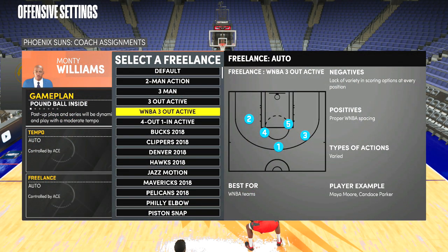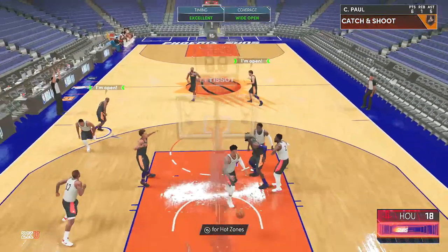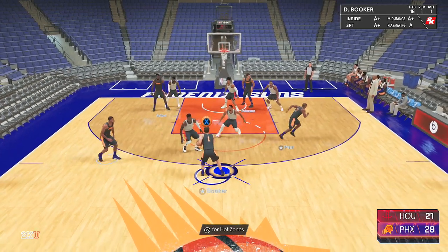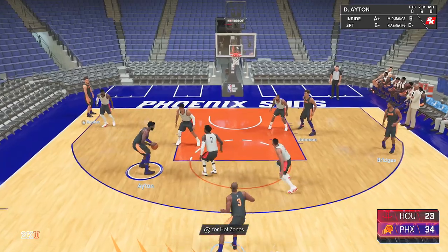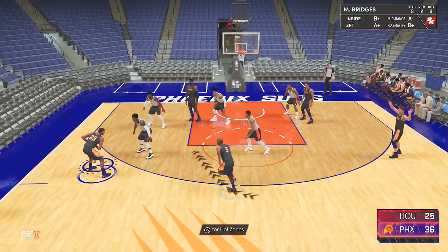If we look at the description it really doesn't tell us much, especially when you look under types of actions — it says 'varied.' That's what makes this freelance kind of hard to explain, because in most other freelancers it'll tell you what types of actions to expect and you can force certain actions to happen. In this one it's pretty random and there's no real way to pick what you want, so you just have to take whatever the game gives you. But you don't only have to rely on the actions to score — to break a zone all you really need is good shooters, proper spacing, and patience.